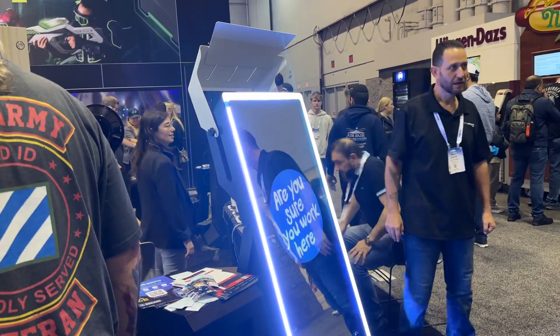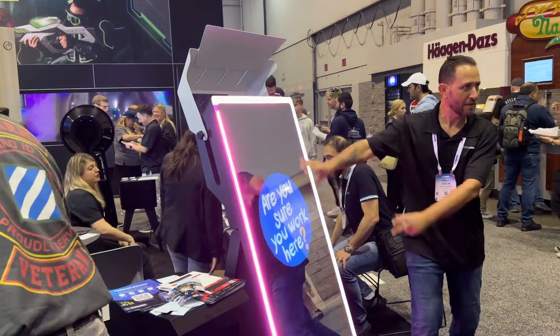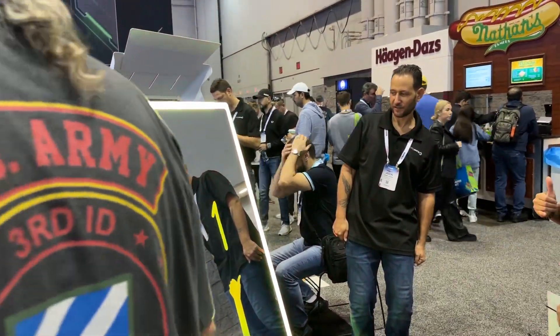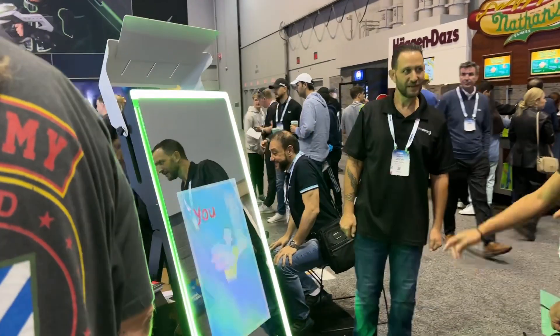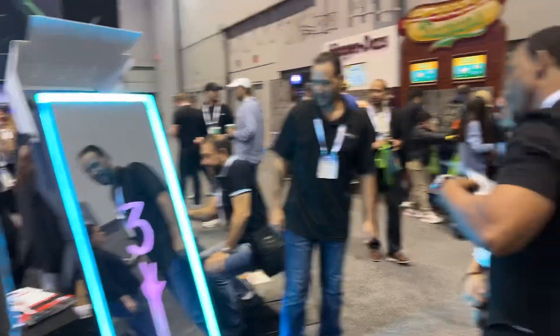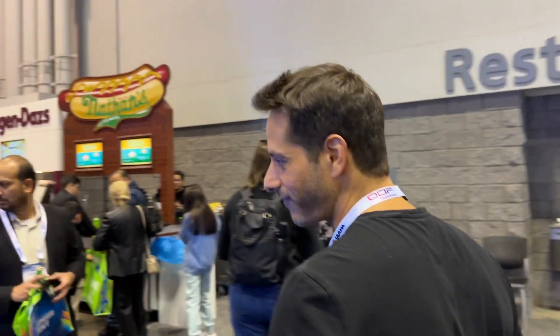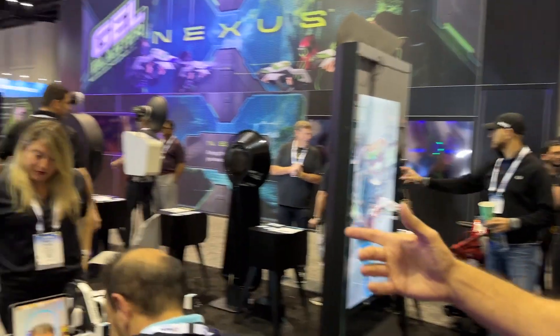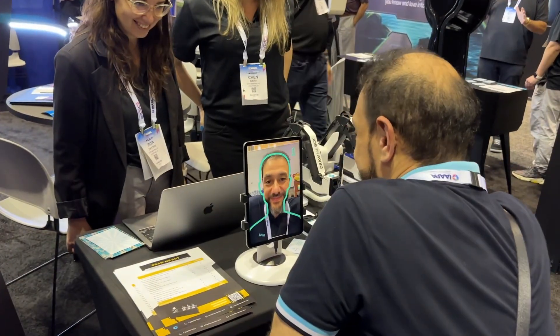One of the new Mirror Air Booth features is AI cartoons. We are also showing our latest update to our drawing bot solution, which now produces more accurate and detailed drawings.